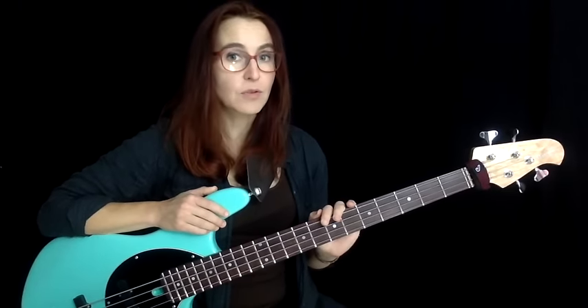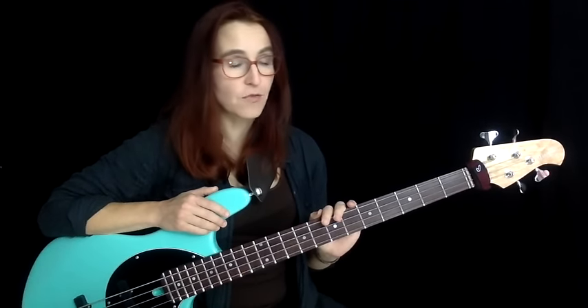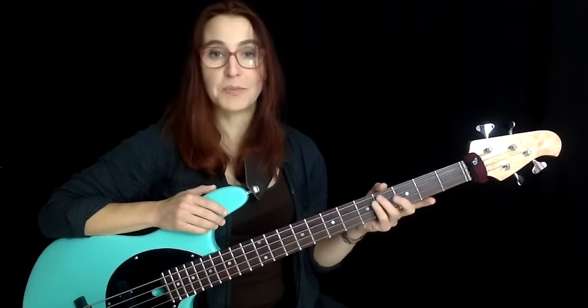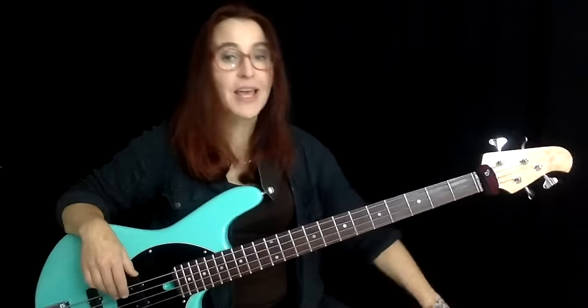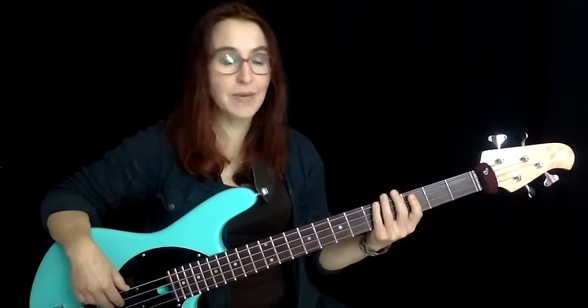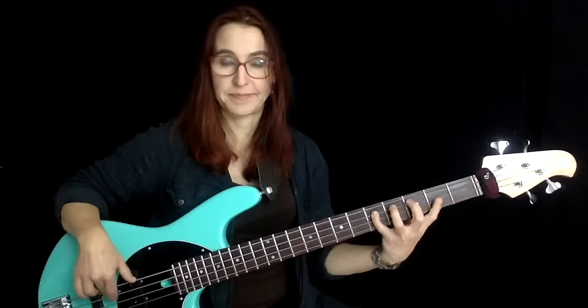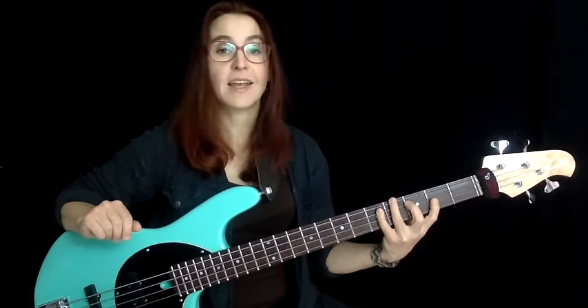Somebody asked in the comments if I could give some examples of how this material is used in a chord progression, and I'll be glad to address that in today's episode. I'll do a very brief recap of episode 22, but I encourage you to watch it if you haven't, because it comes with a PDF and goes into more detail. I'll be doing this in C major.